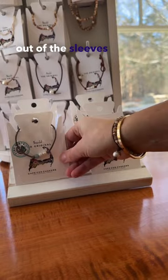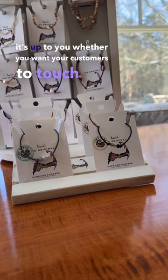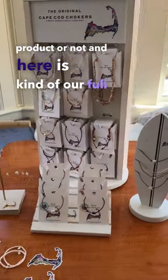For our little card holders, I usually take them out of the sleeves — they fit in a little bit nicer — but again, it's up to you whether you want your customers to touch the product or not. And here is our full display set.